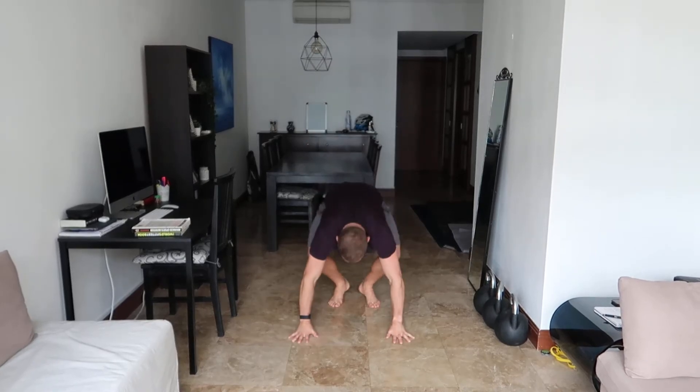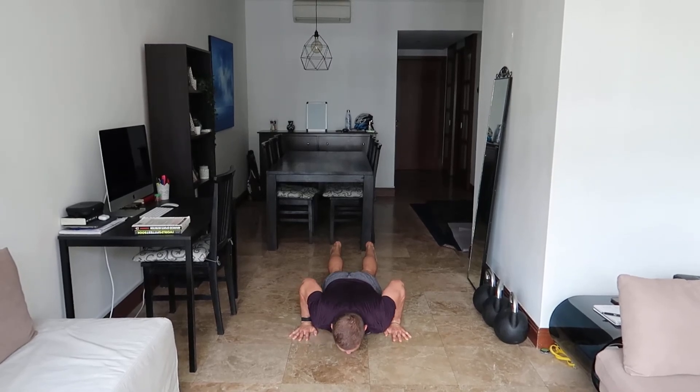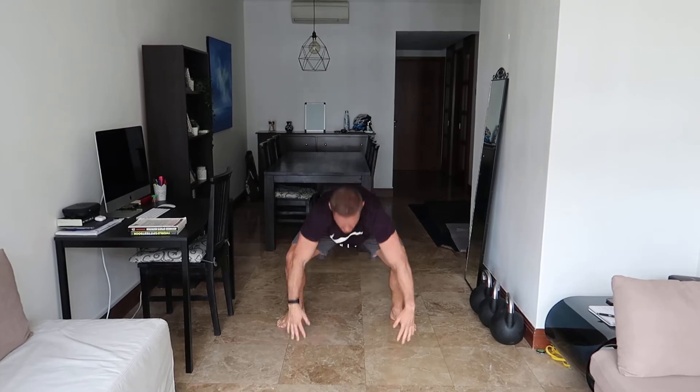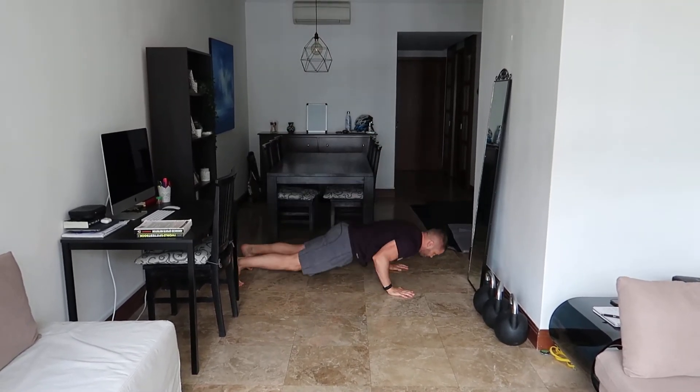Now an actual burpee means putting my chest on the floor. I'm going to kick my legs back into a press-up position, lower myself down, and physically have my chest on the floor. So I'm going to go here, kick back, down, then press up, kick my legs up towards my hands, jump into the air. From this position, out.